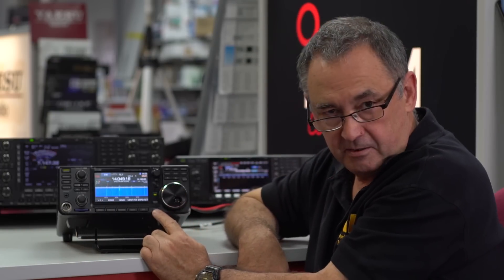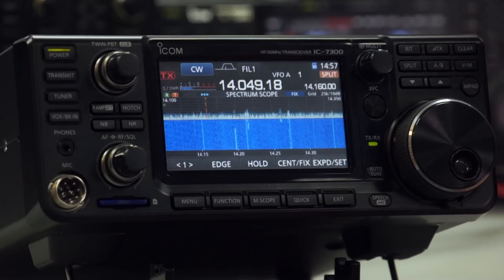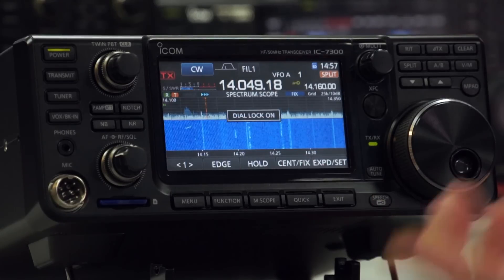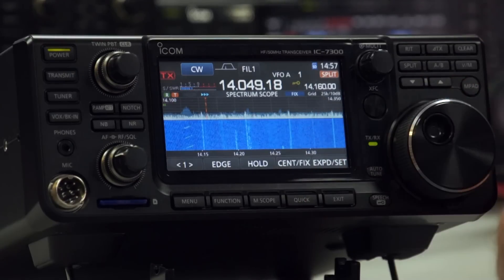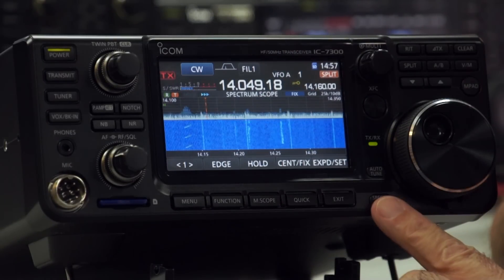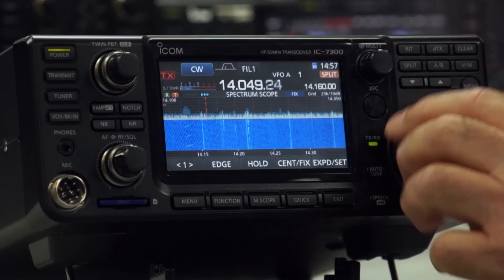We also have the speech button, which speaks the frequency and mode — probably hard to hear in this video but it's quite handy. So now I know what I'm transmitting on, what mode, what band. And if you press and hold that button, it actually does the dial lock. You can configure it in the menu system such that you can lock the whole keypad if you want.